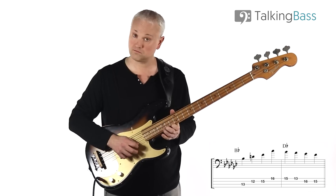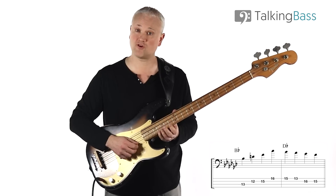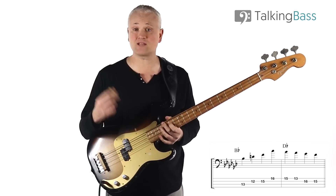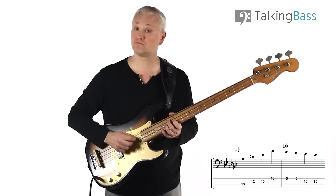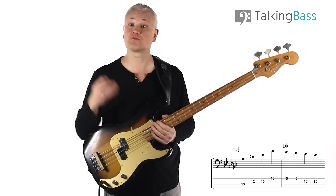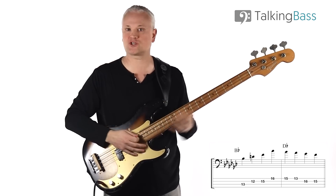For the fretting hand technique, I'm using second finger, first finger, fourth finger for the start of the arpeggio, then jump up with the fourth finger (the pinky) to that 16th fret, and then come down: third finger, first finger, fourth finger, third finger. For the picking hand, you can either alternate all the way through or just play downstrokes — either way is fine. Rhythmically, we've got straight quarter notes here, which helps set up the walking line in the next section.